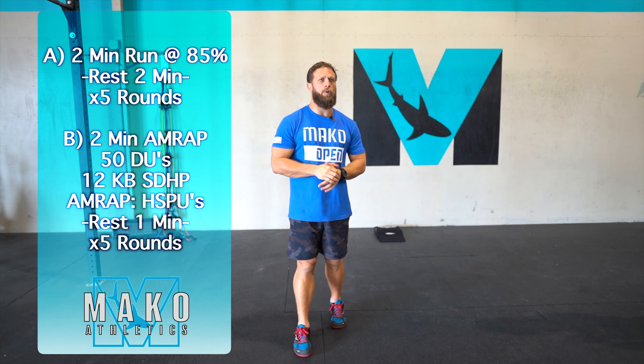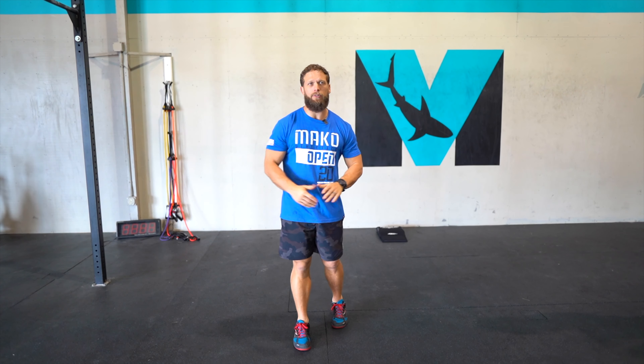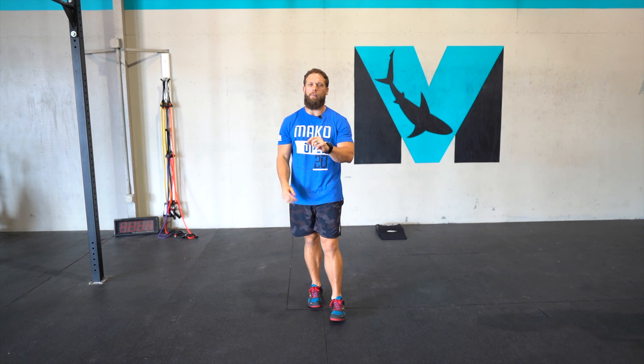The second part is going to be two minutes on the clock: 50 double unders, 12 kettlebell sumo deadlift high pulls, and then as many handstand push-ups as you can in the remaining time. We'll rest one minute and then go again for five sets.